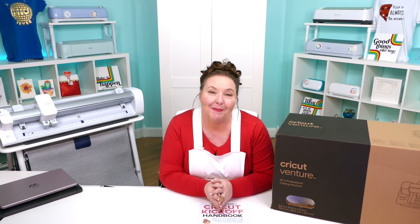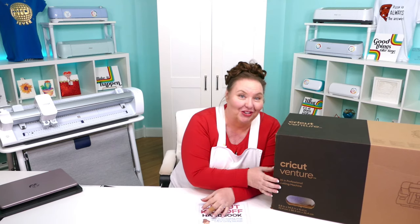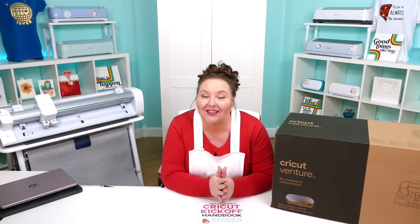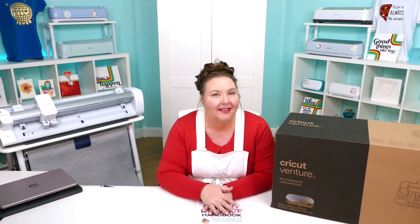Hello everyone, my name is Jennifer Maker, and today I'm teaching you how to set up and connect with your Cricut Venture large format cutting machine. This is the Cricut Kickoff lesson one, and we're going to set up our Cricut Venture machines together, step by step. So please pull up a chair here in my craft room. I've got lots of space, and let's get started.